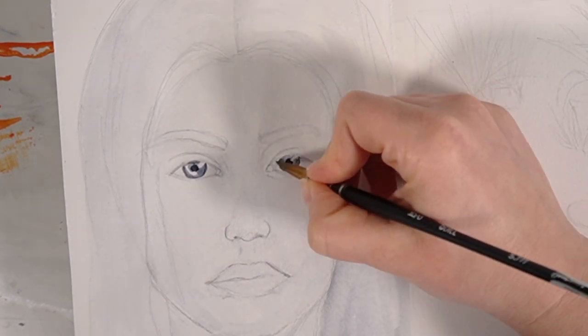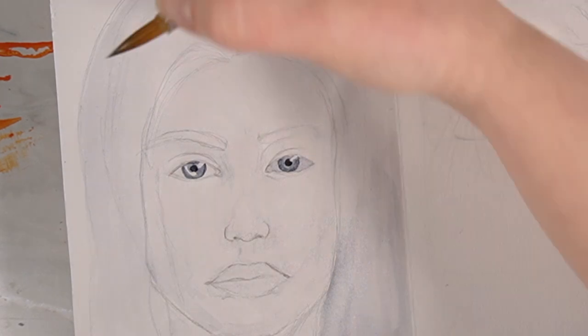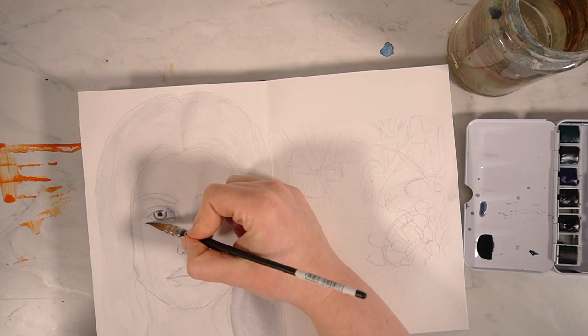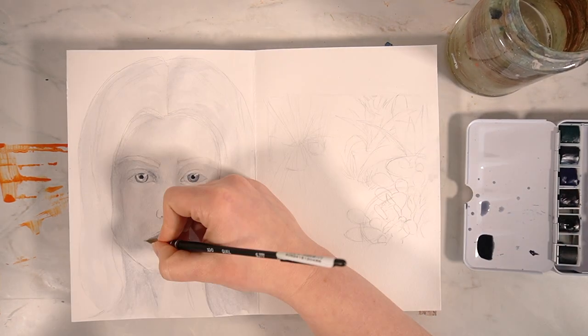If you've seen my getting started in a sketchbook video you'll also know that I want to improve my portraiture, so I thought this would be a really good way to experiment and also push myself into creating a portrait painting.